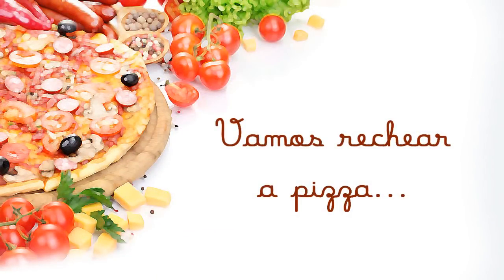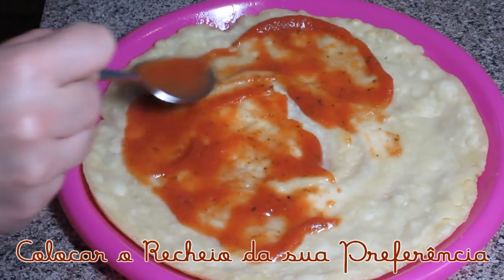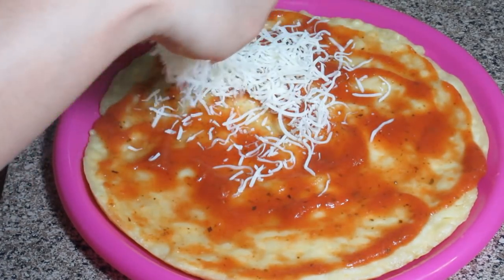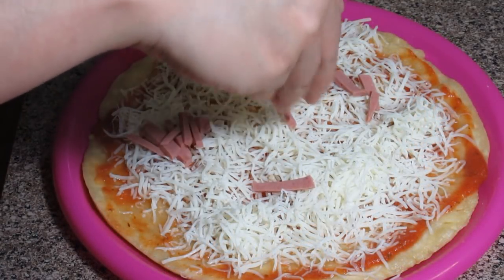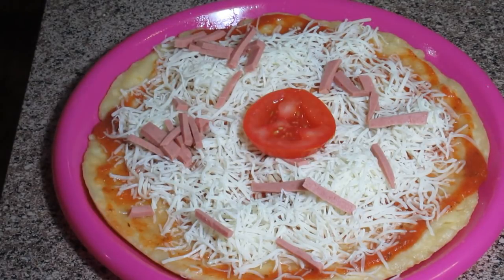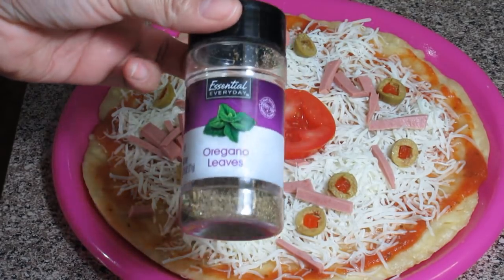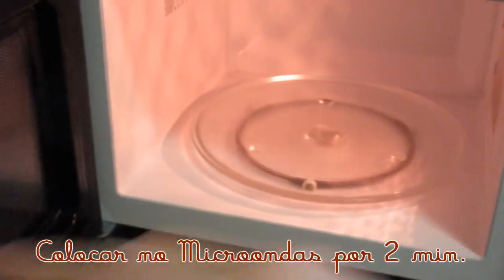Agora nós vamos começar a rechear a pizza. Vocês vão usar o que você tiver em casa. O molho de tomate é bastante importante, que é a base da nossa pizza. Vou usar aqui molho de tomate e mussarela. Vocês podem colocar o queijo que vocês quiserem. O orégano é bem importante — dá um sabor, um toque especial. E agora é só levar no micro-ondas por mais 2 minutos.